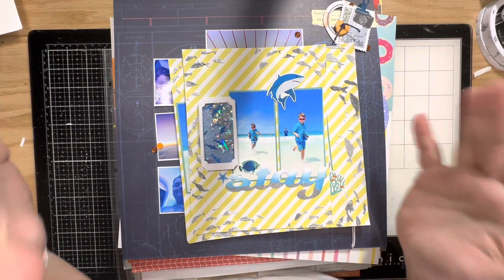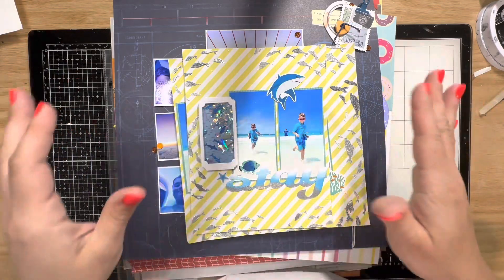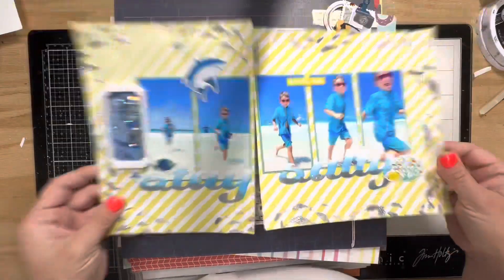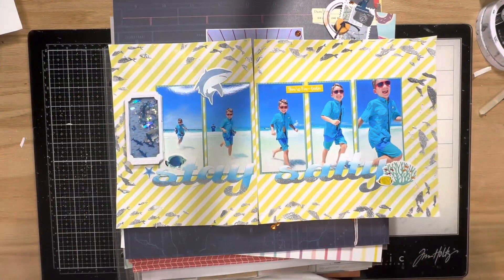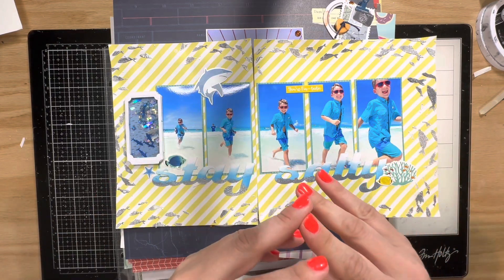There's just so much going on — with two boys, all these activities, and I just took a new position at work, so it's a lot. Anyway, this is what we got going on for the past month. I created this layout for the WOW Embossing and Picket Fence Studios collaboration.